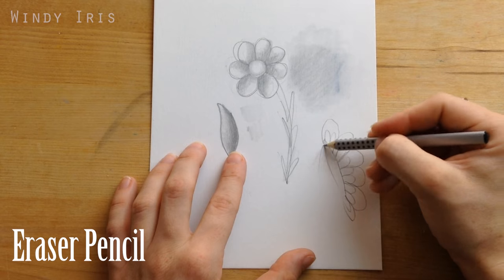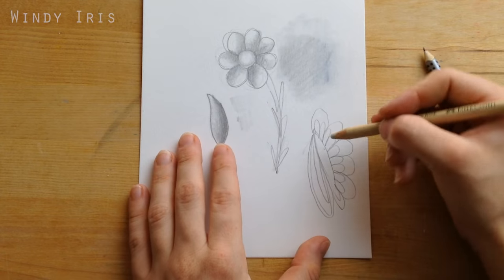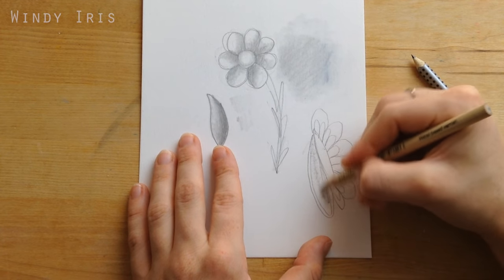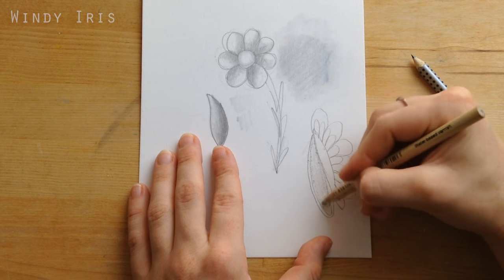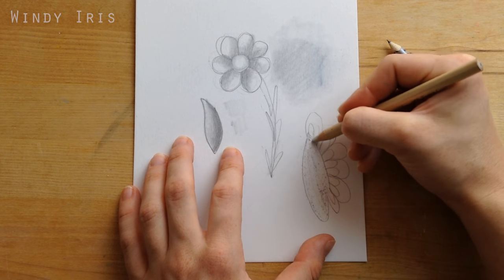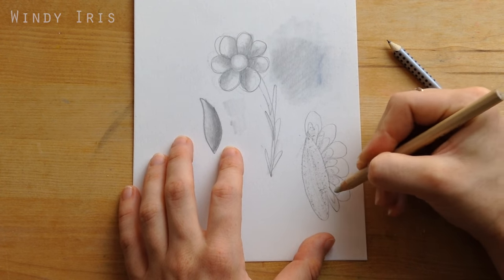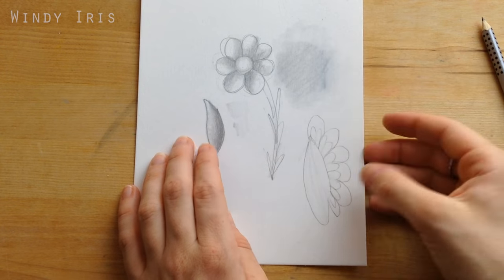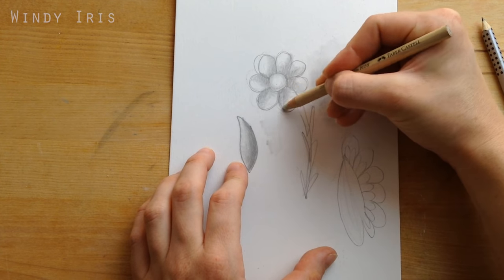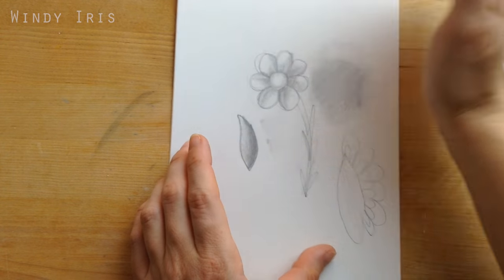This next accessory is a pencil eraser — instead of having a lead inside, it has a rubber or eraser. This is helpful if you want to rub out just one tiny detail in a sketch without accidentally rubbing out the rest of the drawing. It doesn't rub out larger areas as well as a regular rubber, but it's a very useful tool when you need to be very precise. You can sharpen it down to a fine point and get into little corners, making it great for detailed corrections.